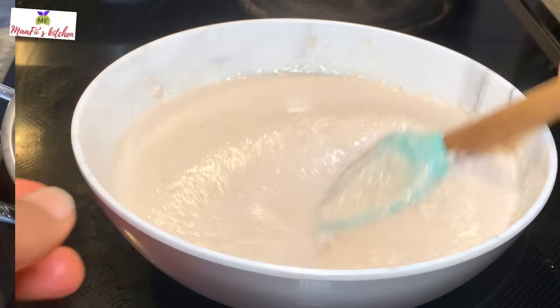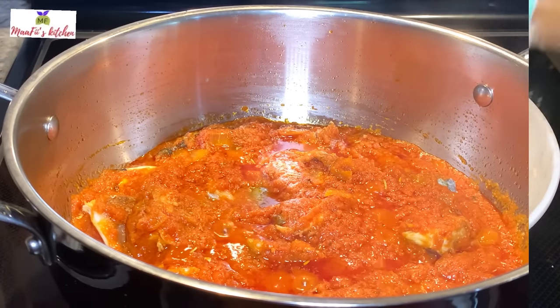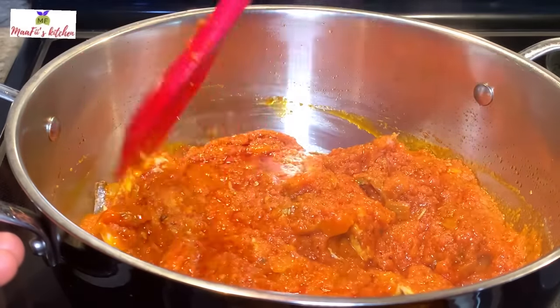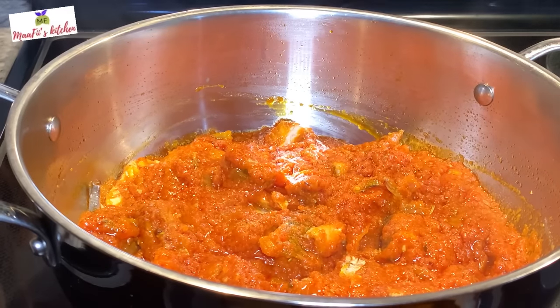Now I'm going to add the egusi mixture to my sauce. Make sure you turn your heat low or to medium to prevent the base of the pot from getting burned.